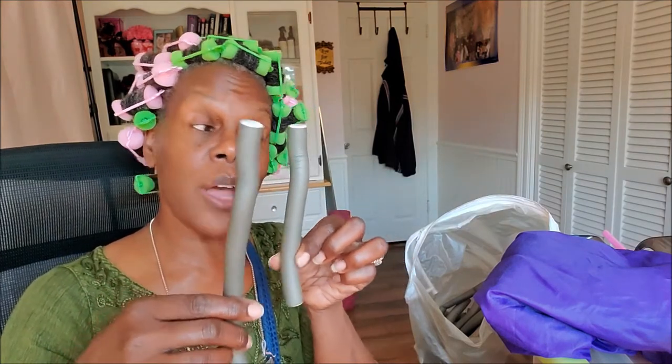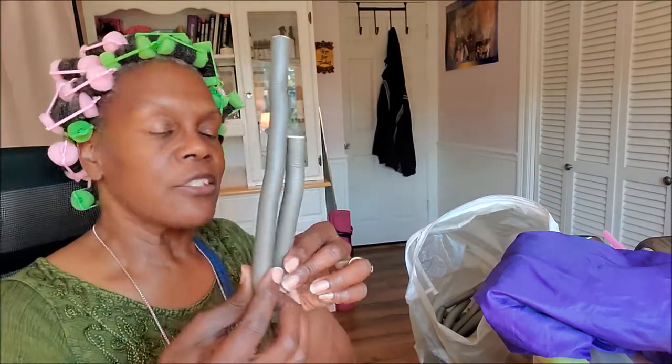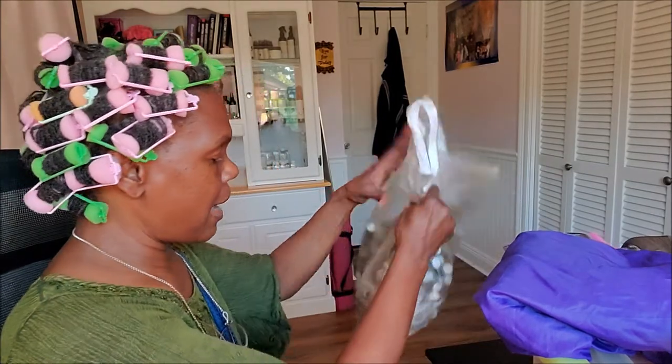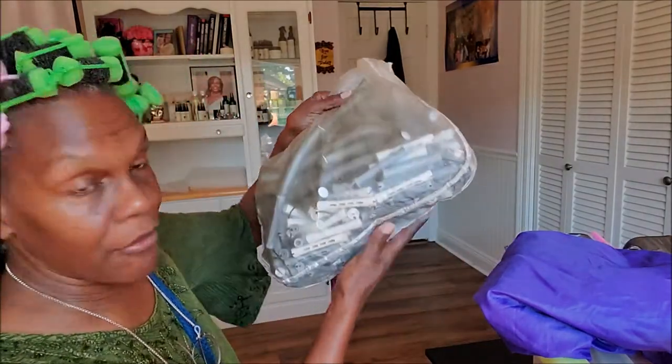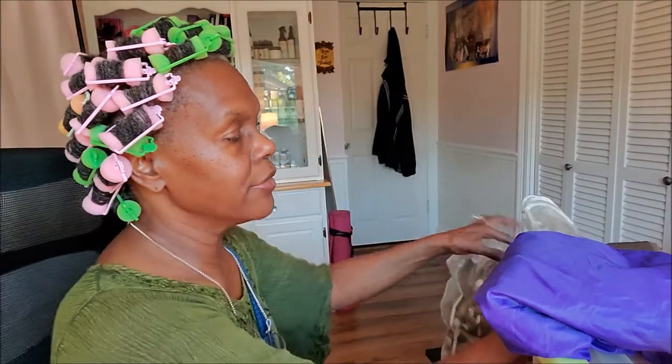I will probably do a tutorial on each one of these curlers so you can see how it looks and then see the results after I take it down — like a before and after. These are really good as well, and then I also have the various sizes of those rods again.